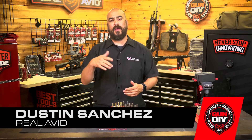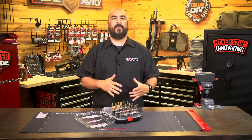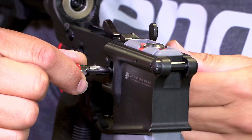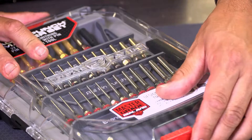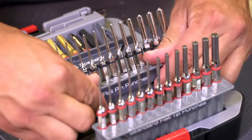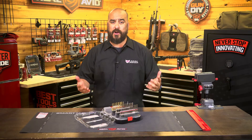Hey guys, I'm Dustin Rulava and today we're going to talk about the AccuPunch Master Punch Set. We all know that gunsmithing punches are the core tools needed to modify or disassemble your firearms. The AccuPunch Master Punch Set is a 37-piece gunsmithing pin punch set designed from the ground up to work better on all guns.